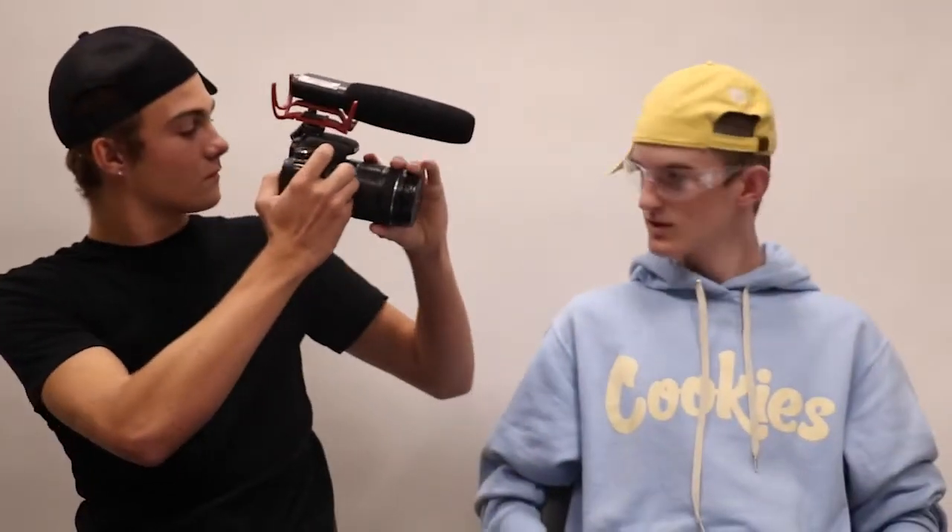Now we're almost ready to film our movie. We just need to turn the camera on and switch it to movie mode. Wow. There are a lot of controls and options that you can control on your camera. They can be found in the menus or on the touch screen by tapping Q.